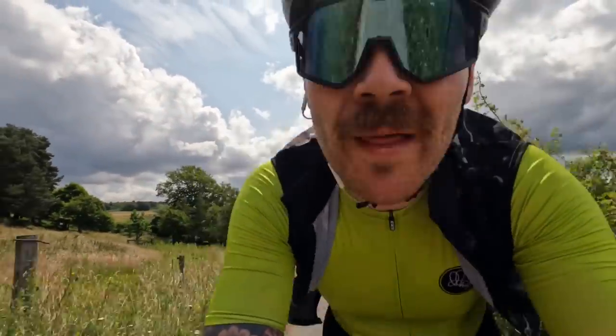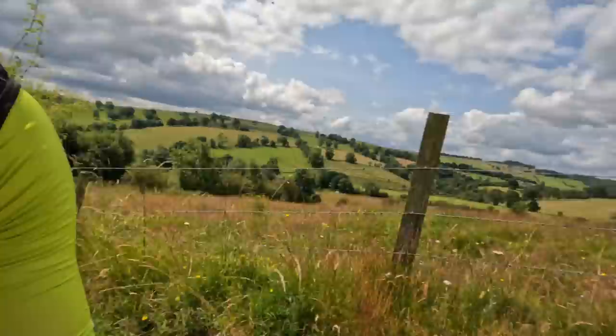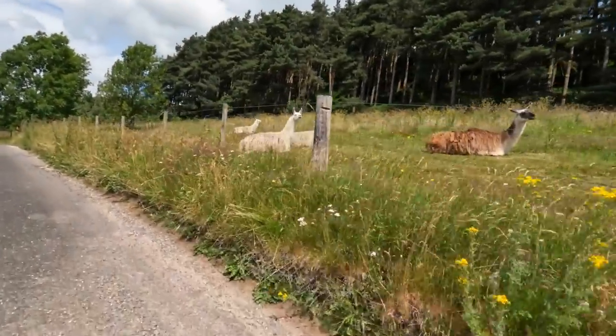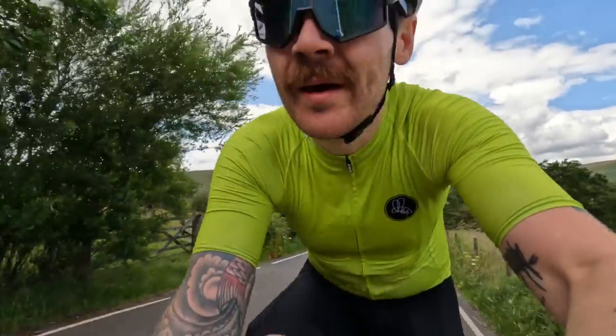I've basically done this route where I've just gone 'that looks interesting, let's go that way' — and it's hard. But llamas! Hello llamas, hello! Just riding up Mam Tor, which is one of the most beautiful climbs in the Peak District — but a monster.